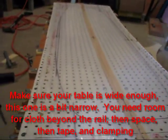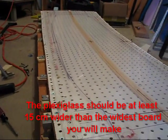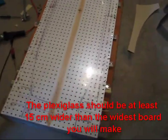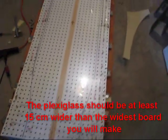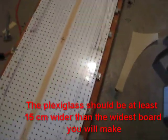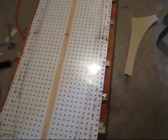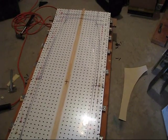We're bending this plexiglass into a three-dimensional curve. I have tried screwing the plexiglass down and that can be done, but I've also had problems with cracking the plexiglass. So I'll use a strip of wood on either edge of the plexiglass and just clamp it in place with a long strip of wood, rather than actually drilling through and screwing through the plexiglass.